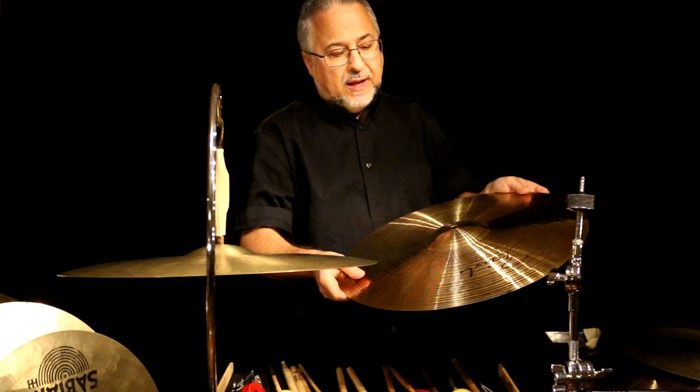I believe this Paiste is in the sound creation line, which is still around. The 2002s and 602s are not as good as suspended cymbals — they're great drum set cymbals, but not as good suspended. But this sound creation line and the traditional series are wonderful suspended cymbals.